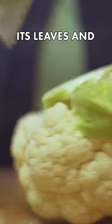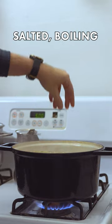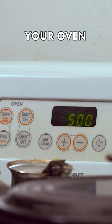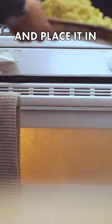Trim your cauliflower of its leaves and any extra stock, then drop the cauliflower into salted boiling water and cook it for about 20 minutes. Meanwhile, preheat your oven to 500 degrees. Pull the cauliflower from the water and transfer to a sheet pan with a wire rack, then paint the outside with olive oil.